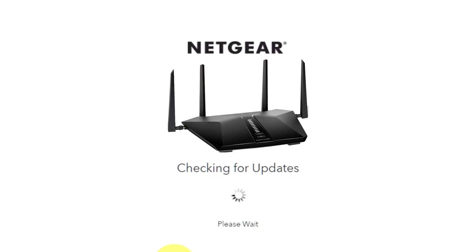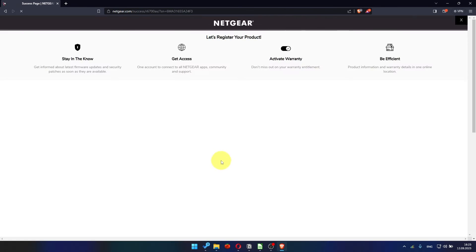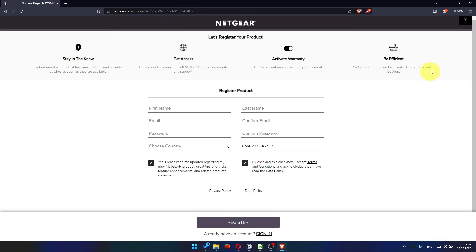If you haven't updated your router in a while, the next page might automatically start updating the firmware. If new firmware is not available, click next. After updating the firmware, you may be redirected to the Netgear website where you can register your router. If you want to, you can do it. I'm not going to do that, so I'm just going to close this window.